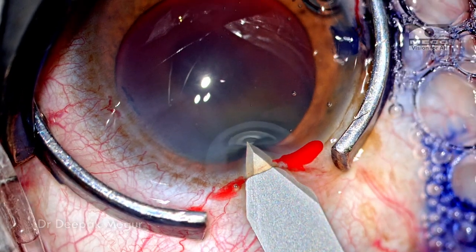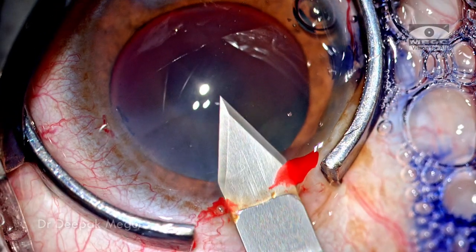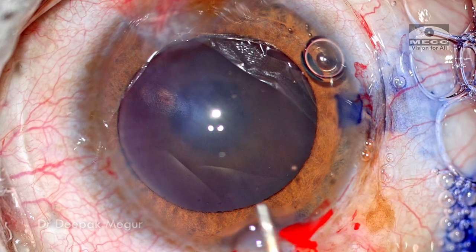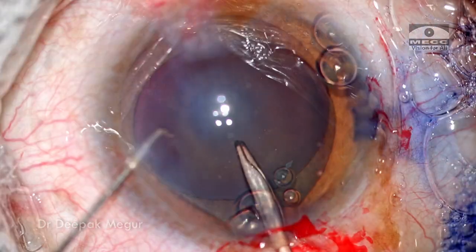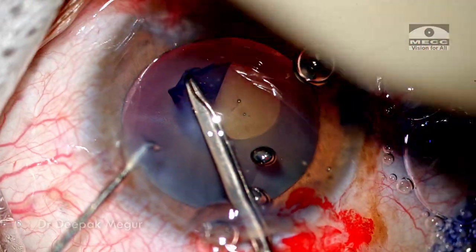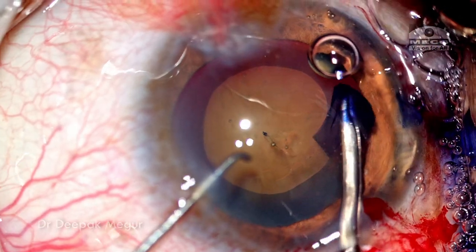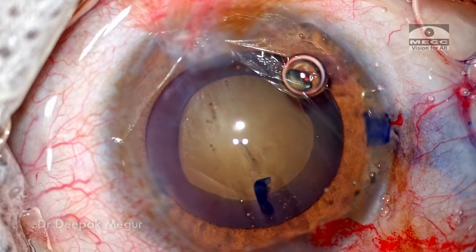Getting the rhexis right is extremely critical in these eyes because we have an extremely well-dilated pupil and also a large bag. So getting the right-sized and well-centered rhexis is extremely critical because that ensures better centration of the intraocular lens in the post-operative period. I'm going to use forceps to perform the rhexis. The flap is raised and as I'm tearing it I'm noting that the zonular health is quite good. The tearing is quite easy and now I have a rhexis which is about 5 millimeters in size and looks to be fairly well centered.